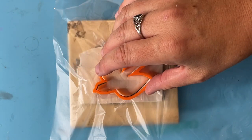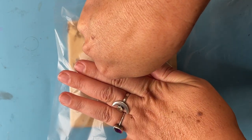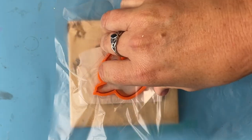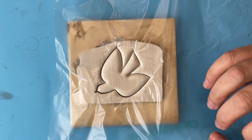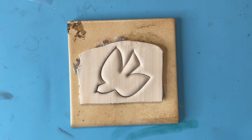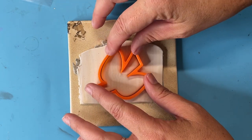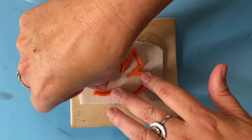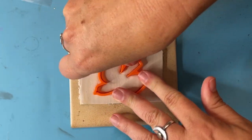I can see that I didn't quite press hard enough on the tail end, so let's try that again. Now that I have the bevel, I can come back and just make sure the cutter goes all the way through to the tile. This process can be a little tricky, so be patient with yourself — especially if your clay is pretty thick.